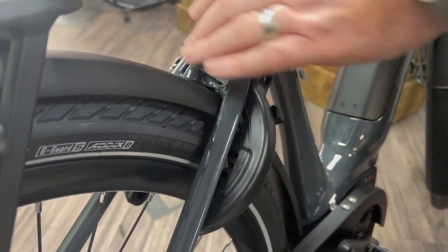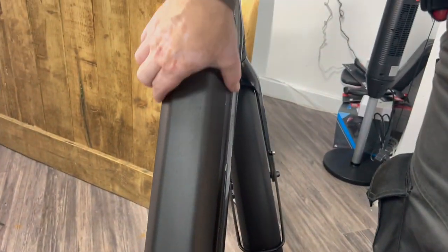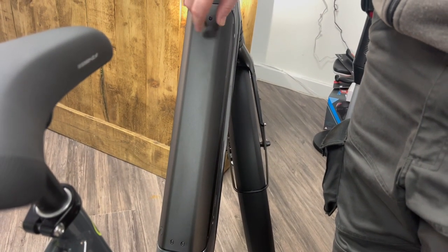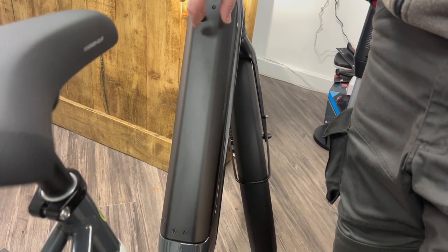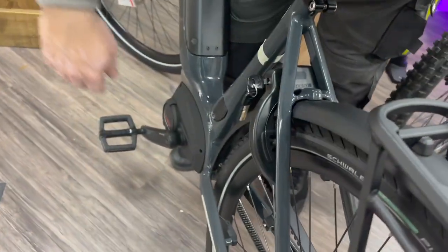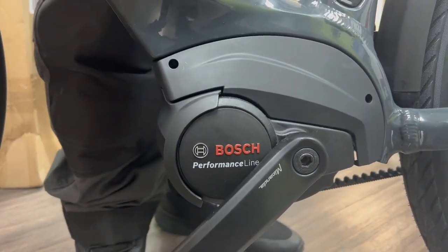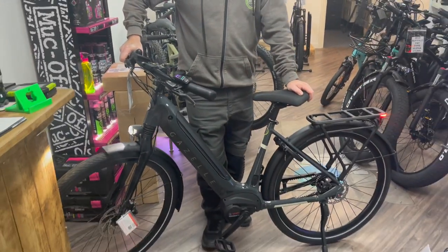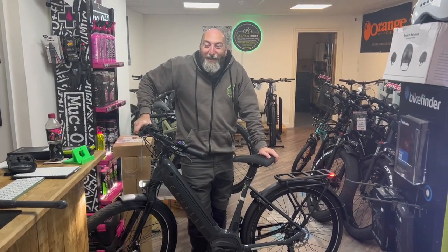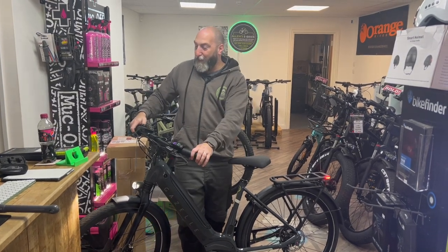Incidentally, they've thought about this: the lock key is also the same key for the battery. The battery is in-frame here — a 500-watt-hour Bosch-powered battery pack. It's really important that you know it's got the performance motor. You can see the Bosch performance motor there, which is the second from the top in the hierarchy. It really is a beautiful bike, and we hope to see you at Allen's e-bikes very soon to come and test drive it. We'll see you soon.